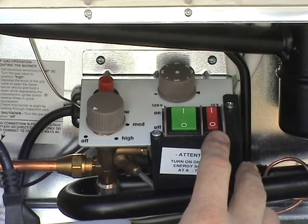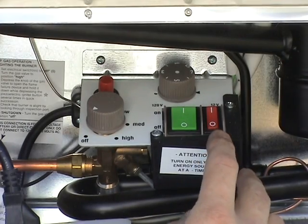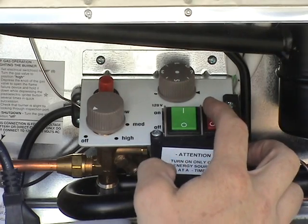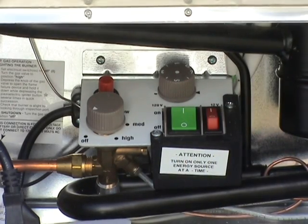When you drive down the road, you can run it on 12 volt, which you select by pushing the red switch on. This option should not be used for any extended time while the vehicle is not running, as the battery will run down rapidly without the alternator on the automobile keeping it charged.